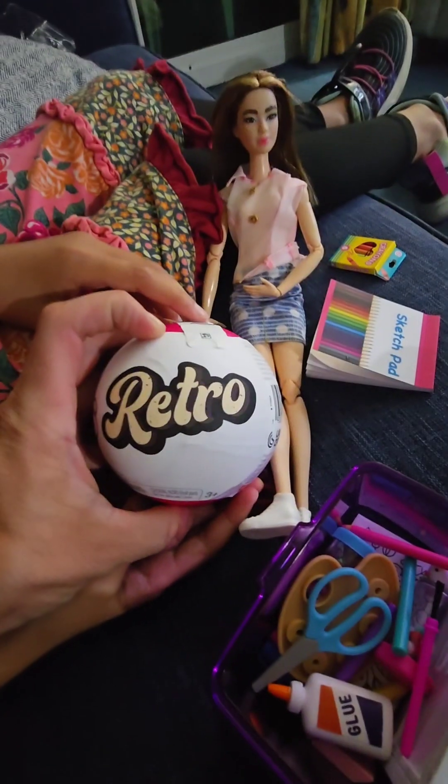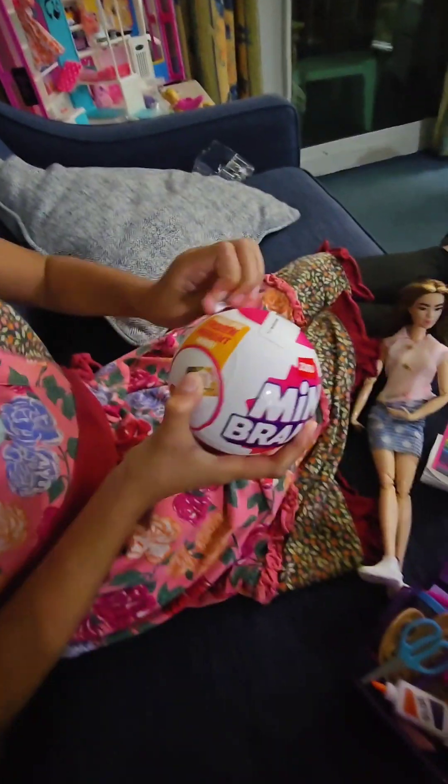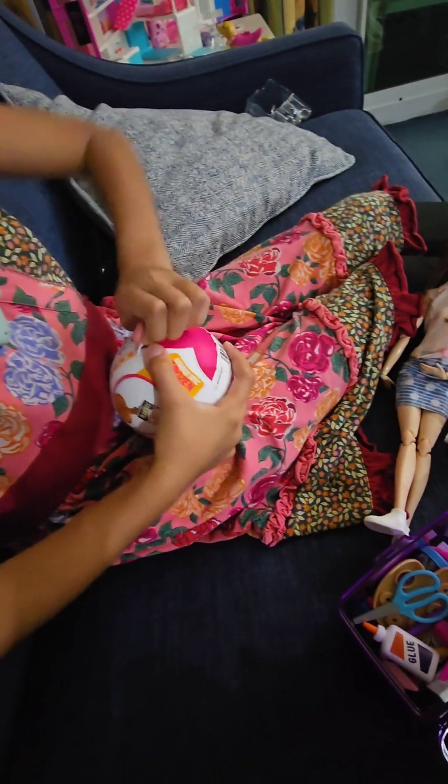Mini Brands Retro. What do you got? Brand new, sealed. Let's see if she can open it. I already know how to open it — there's a zipper.